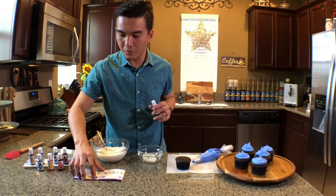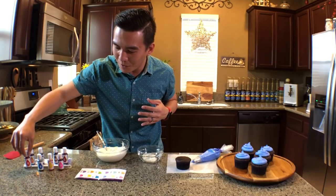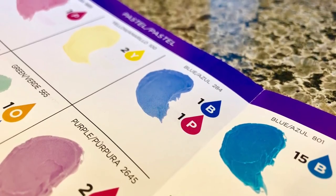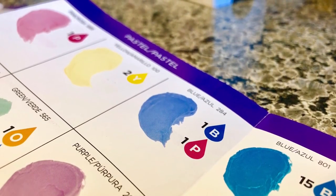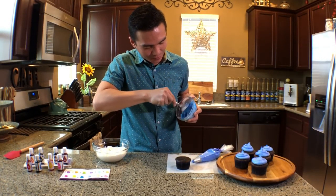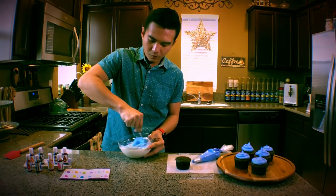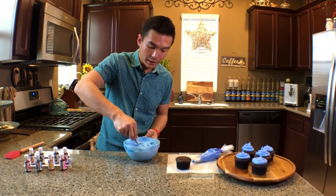So according to our chart, in order for us to get the blue pastel color, we need one drop of blue and one drop of pink. We get a small scoop and on the chart, we need one drop of blue and one drop of pink. At first, it's going to look like galaxy blue. But don't worry — if you mix this with the rest of your buttercream frosting, you're going to get the color that you intend to get. It's color blue; it really does look like a pastel blue.